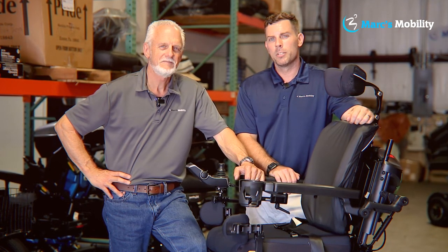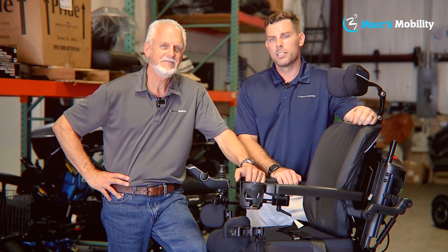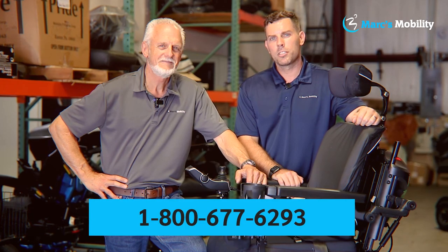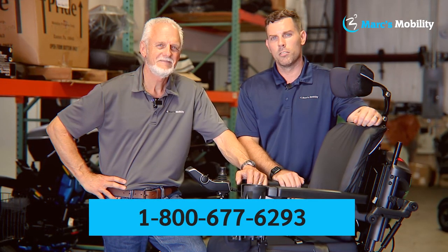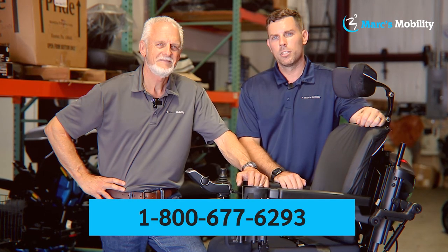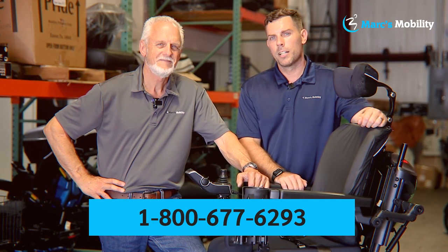Hi, I'm Mark, and my name is Alex. We're co-owners of Mark's Mobility. I started this company in 1995. We sell many products, not just what you see in this video. If you have any questions or concerns, please call us at 800-677-6293. Thank you, and have a wonderful day.